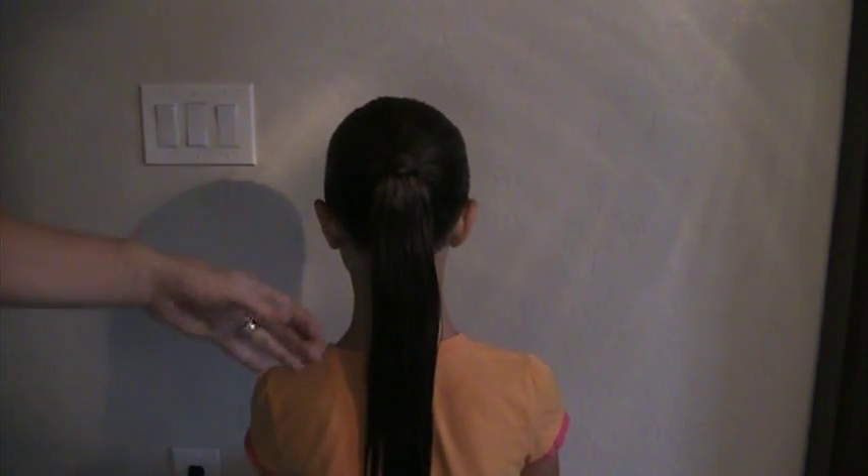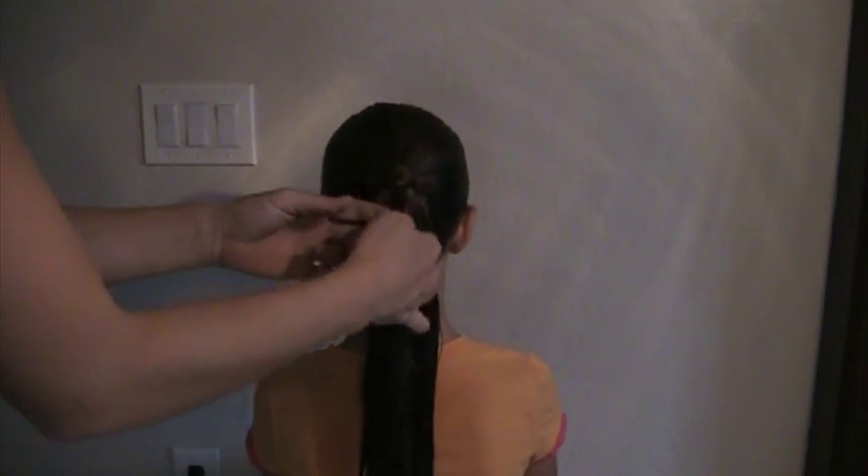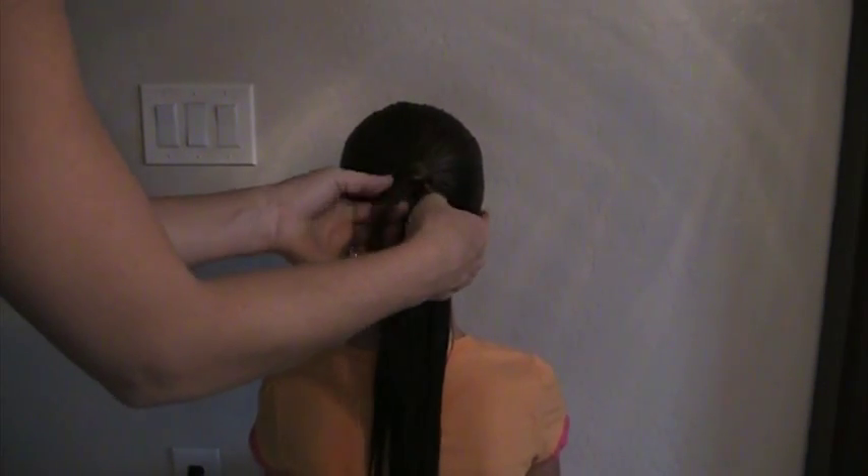Hi, today we're going to teach you how to do a rib cage braid. We've started by pulling all the hair straight back into a ponytail. We've gone ahead and wrapped a strand of hair around the elastic and pulled it through with the topsy tail just to conceal it.